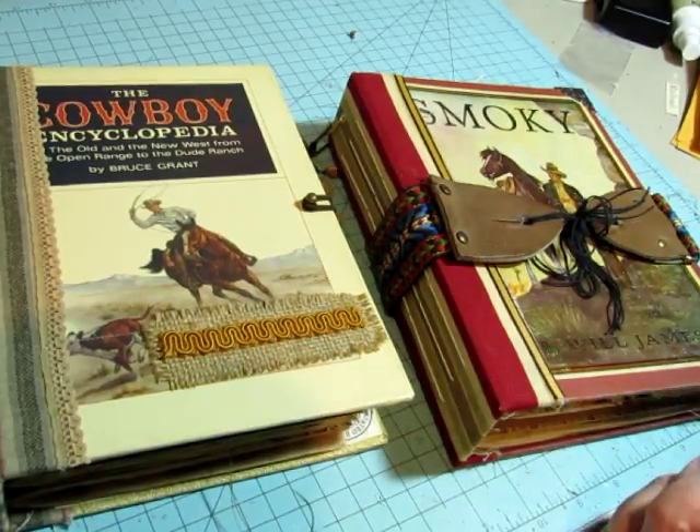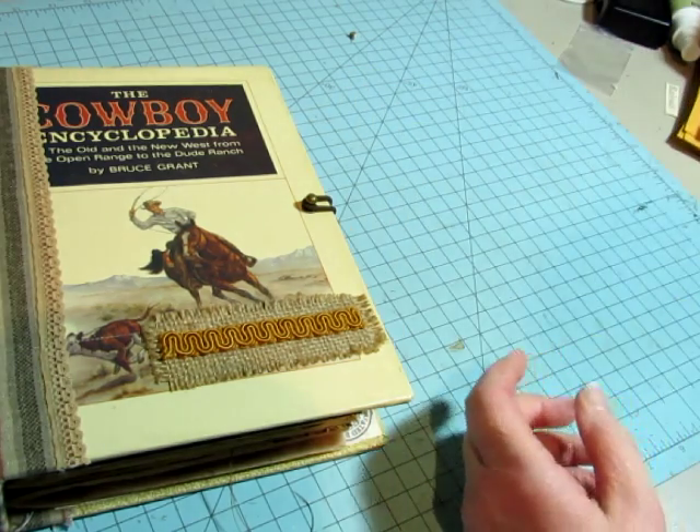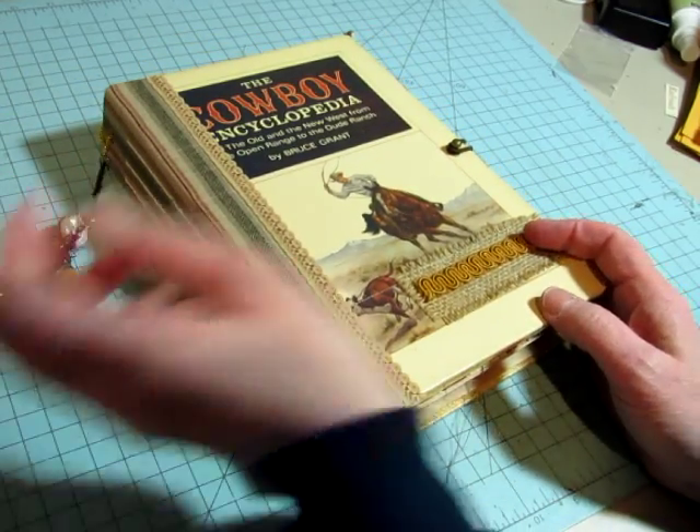Hello friends, it's Diane and I have the last two cowboy journals done. I'm going to go through them and let you see them. They're very similar to the ones that I showed that I finished earlier.